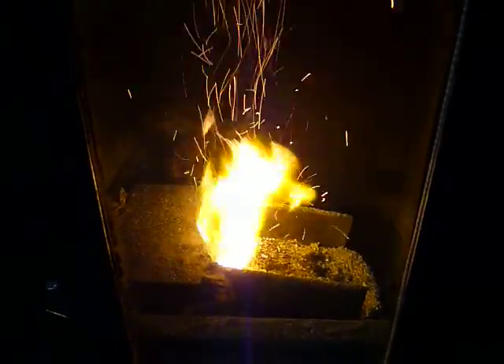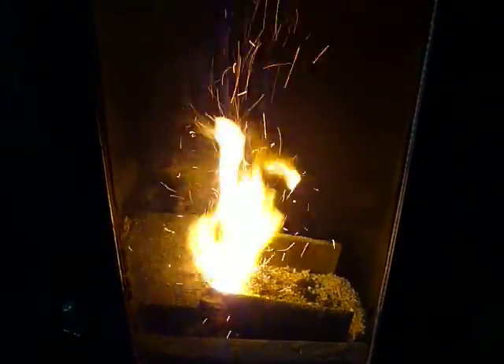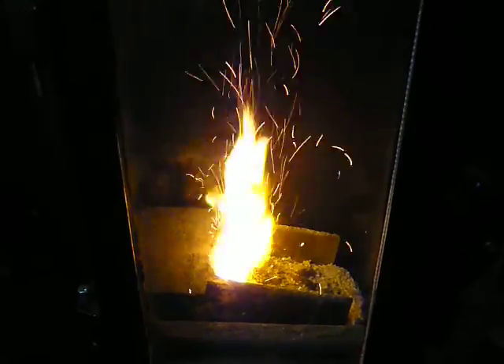It actually punches out quite a bit of heat. It's quite uncomfortable sitting where I am filming — you wouldn't want to be sitting here for any extended period of time. It works alright, keeps my house warm, and it's using about a US 5 gallon bucket of coal a day. I don't know how much that weighs, probably around the 40 pound mark.